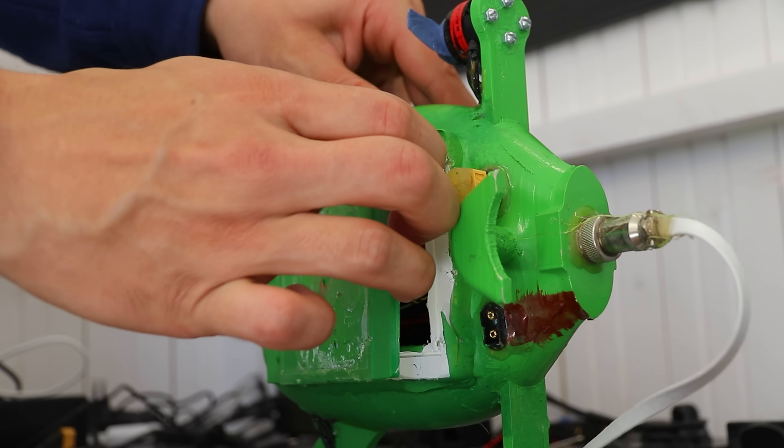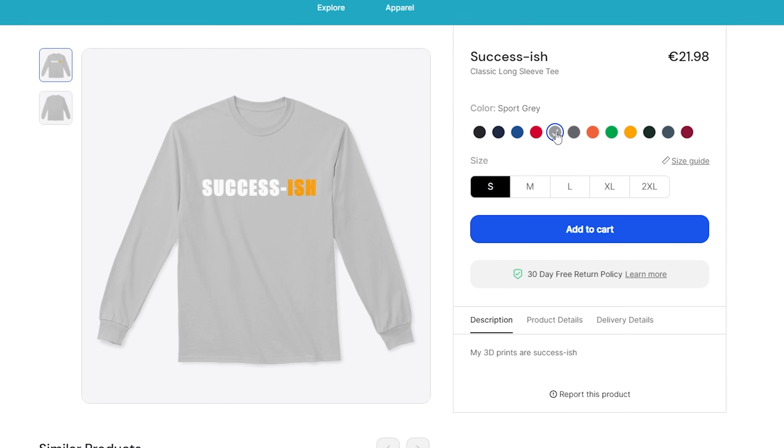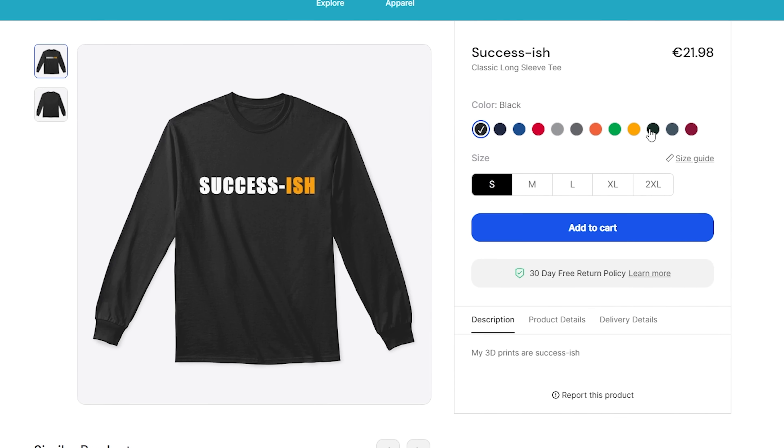I did open the 3D printed drone and I could find some damage on one of the speed controllers — all the motors are almost if not completely stuck. At best this was success-ish. Check out the merch in the description below. Thank you very much for watching, I hope you enjoyed it. See you again soon, bye.